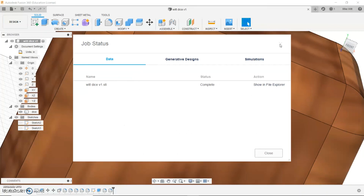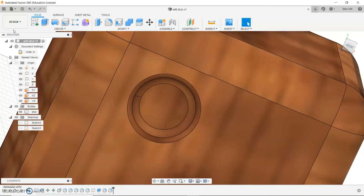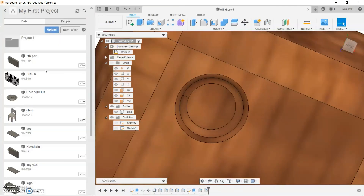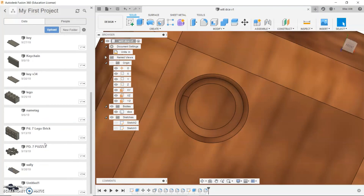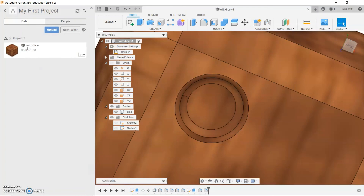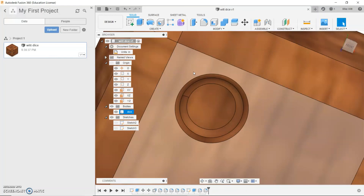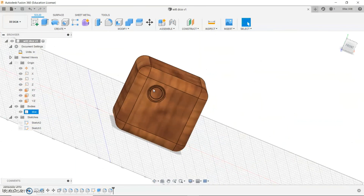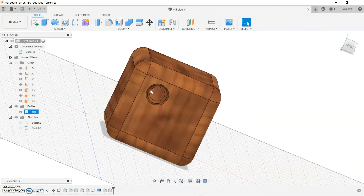If you want to open a project, click on this panel here, find your folders, open up a project, and you're ready to edit as soon as it loads. From this point, try to create some of your own things using the skills I've showed you in Fusion 360. I promise I'll be back to school soon — thank you for watching.